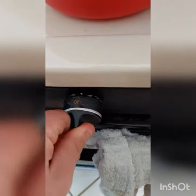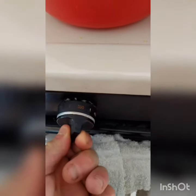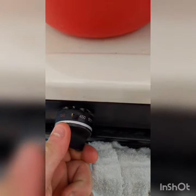This makes eight servings of cornbread. Turn on oven to 425. Heating times may vary based on elevation.